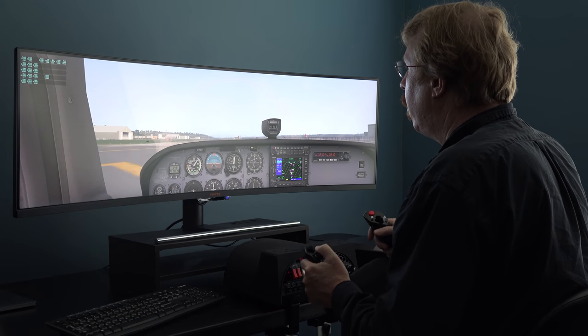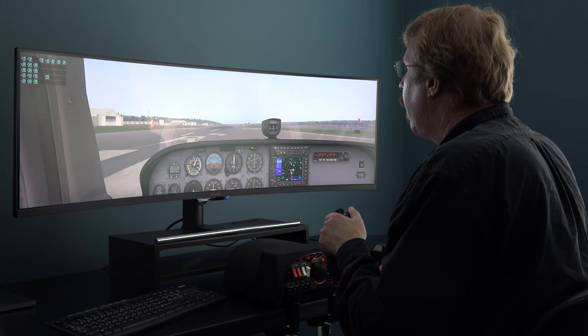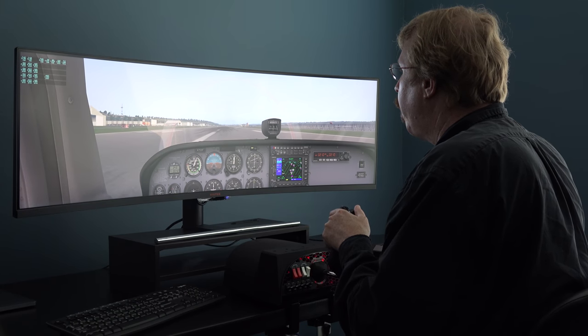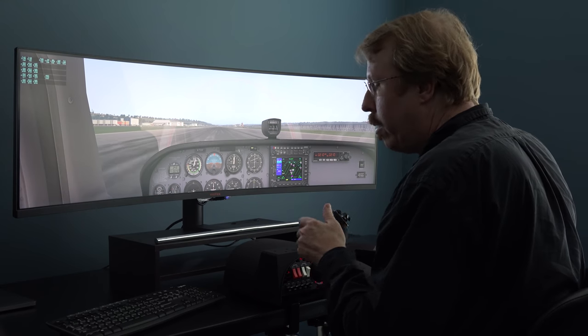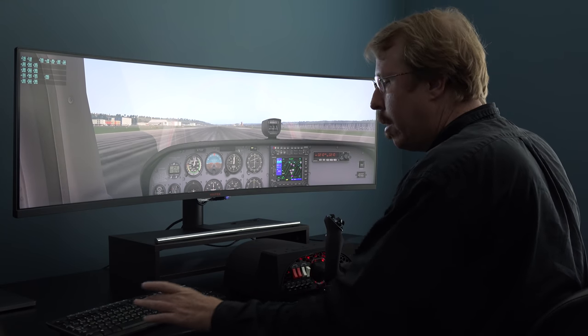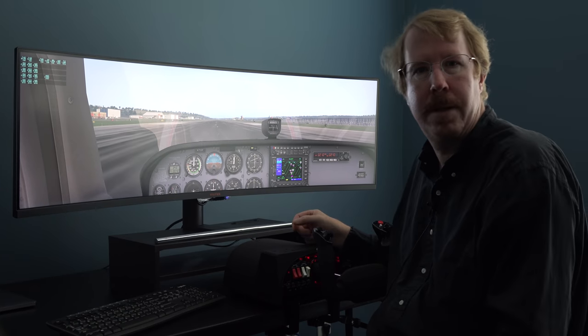I touched down a little short because Honeycomb doesn't make a throttle yet — if they had, I would have added a little power and not touched down on the extended threshold, which they will. We get that back in 2020. So there you go — that's the video.